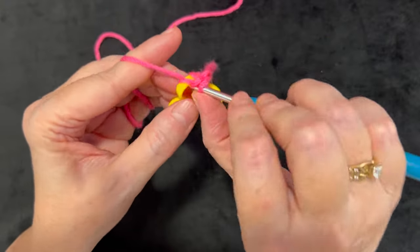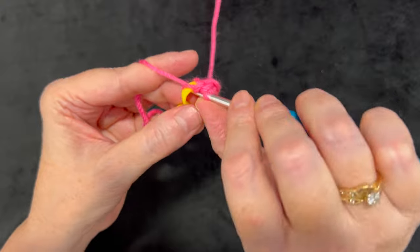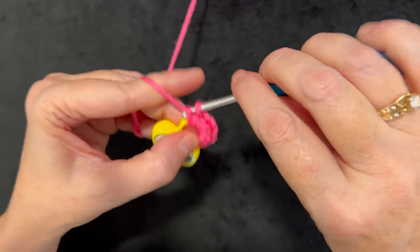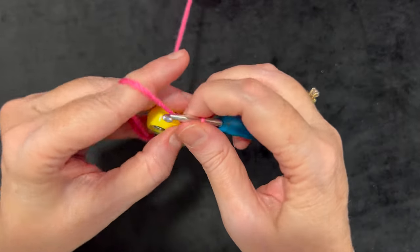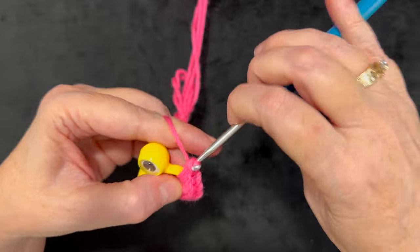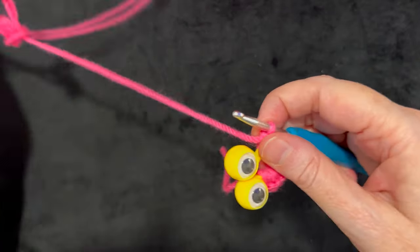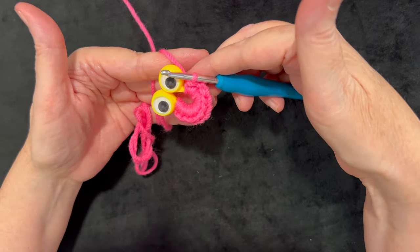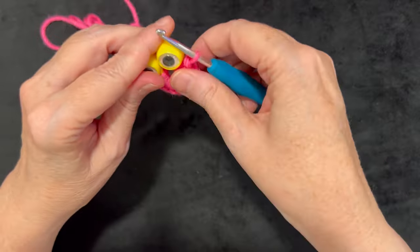Continue working around that loop, counting as you go: one, two, three, four, five, six, seven, eight, nine, ten - sliding them over as needed - eleven, and twelve. Now you can slide them back so they're evenly distributed around that loop.